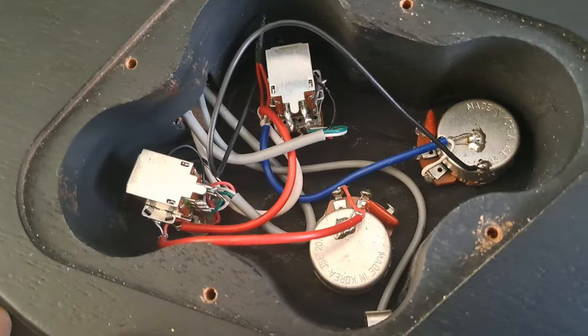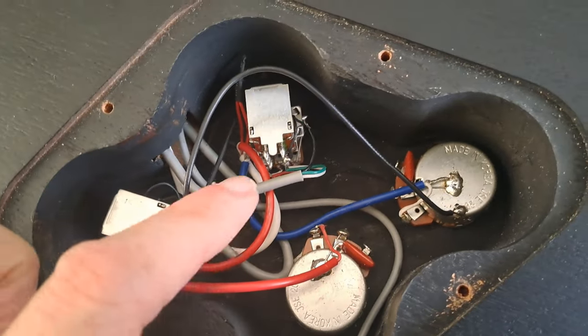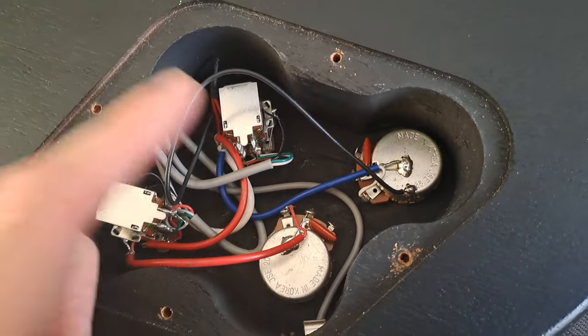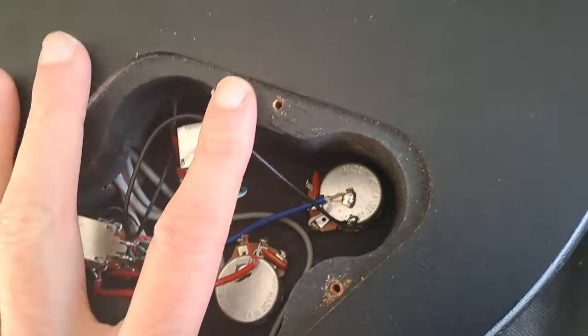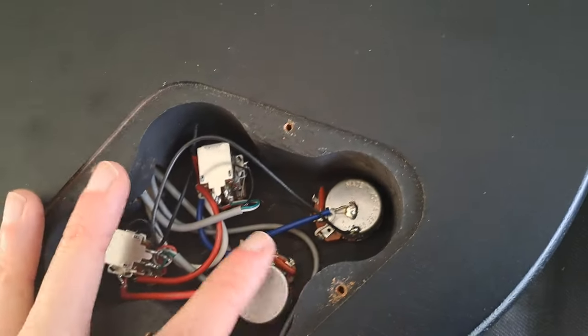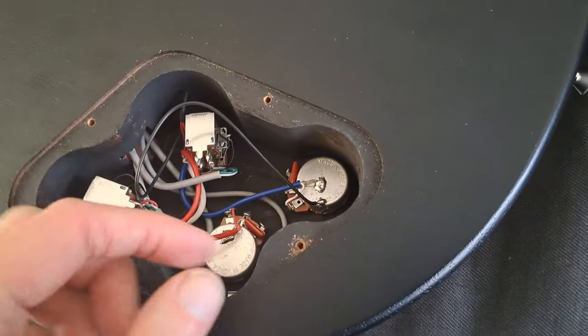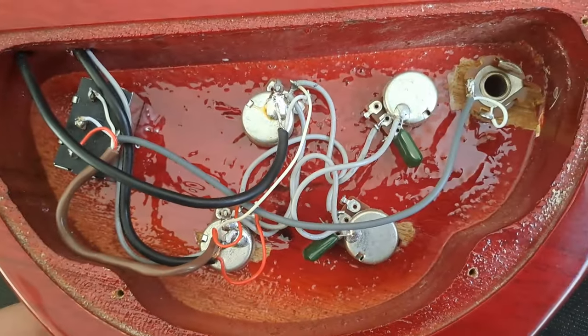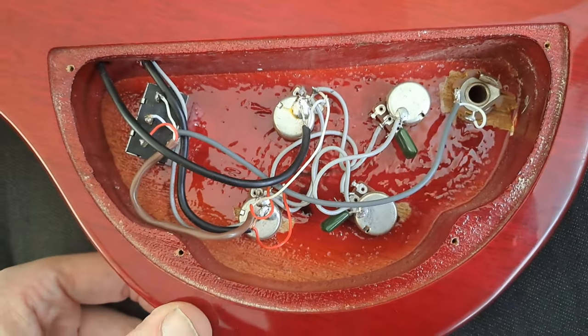I'm going to have a fun time making sure I don't mess anything up when I'm de-soldering and re-soldering. I'll have to be very careful with these small wires. It wouldn't be the same case on the Epiphone — you've got nice chunky wires, it's quite clear where everything's going, and it's nicely done. This one would be easy to accidentally damage. There's real concern about burning wires you don't want to.